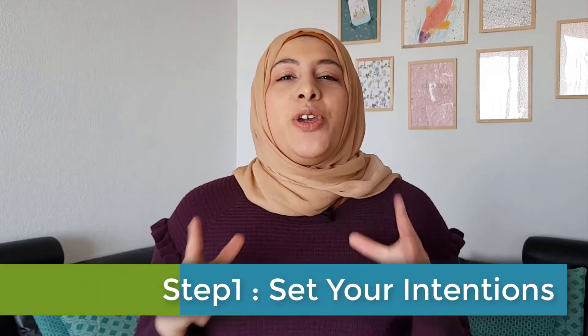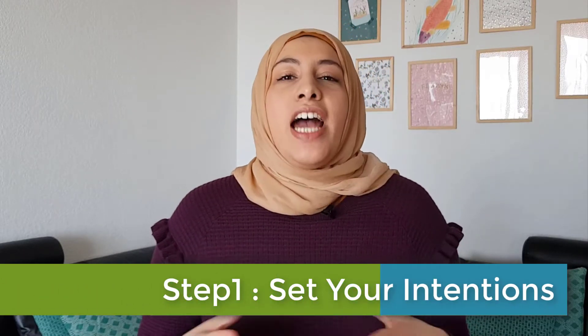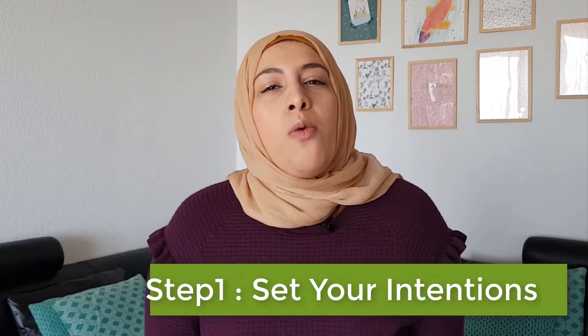Step one: set your intentions right. Ask yourself — who do I want to be at the end of this Ramadan? How do I want to be transformed at the end of this holy month? And also, how do I want to show up every single day during this holy month? Write down the answer somewhere you can see it and read it as many times as possible, especially when that hunger kicks in and you get tired or you're having a headache. This is a great way to remind yourself why you're doing this.